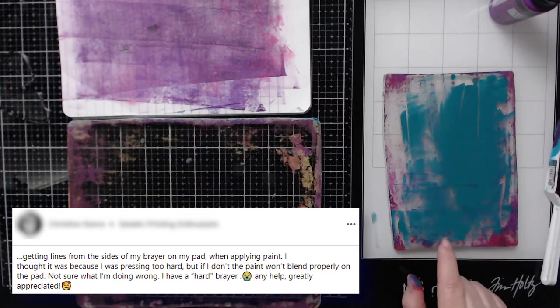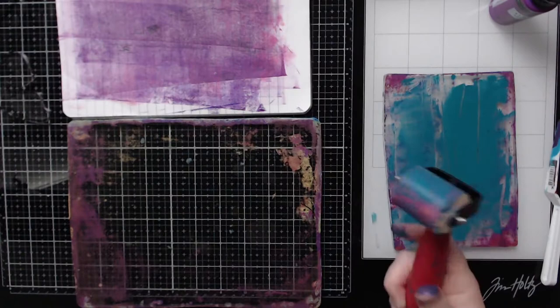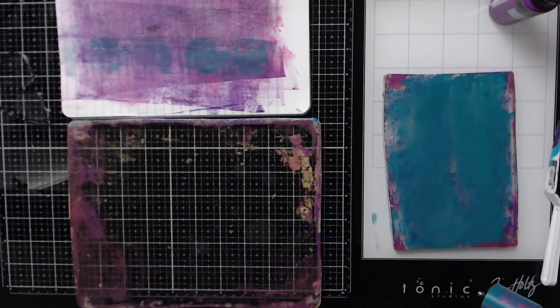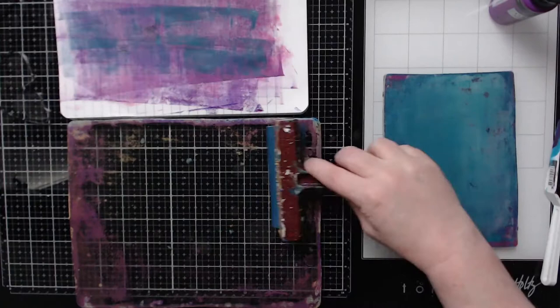If you have a jelly plate where your brayer is adding lines, you've got one or two things going on. First, your brayer is not rolling correctly on the gel plate — it rolls correctly on paper but not on the gel. You may have too much paint on your gel plate. Number two, it will create lines if you're pressing too hard. When I'm rolling really hard to get paint on my brayer it causes the gel plate to have lines. Using a bigger brayer will help with that, along with a lighter touch.